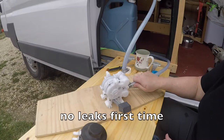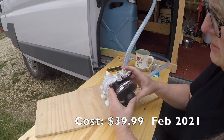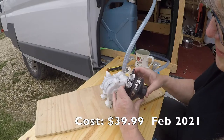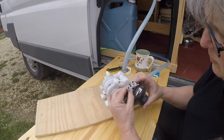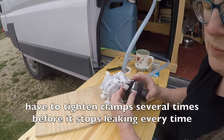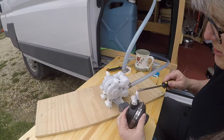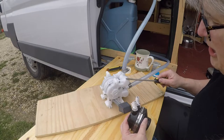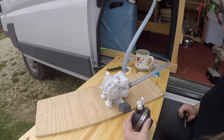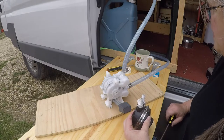I'm going to give that a try and make sure it doesn't leak. One of the things I was concerned about with this little whale gusher is these plastic pieces — while they seem to be pretty sturdy, I really had to tighten those clamps down on it. This plastic here is pretty good, but this new pump is a lot more substantial, so I'm going to install it, hook it to the water, and let's see how fast we can fill that mug.